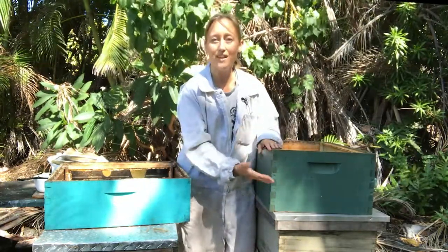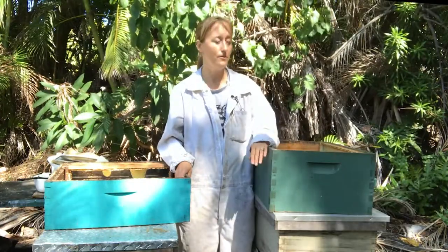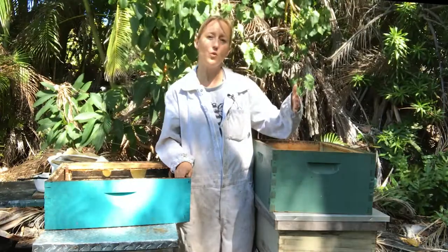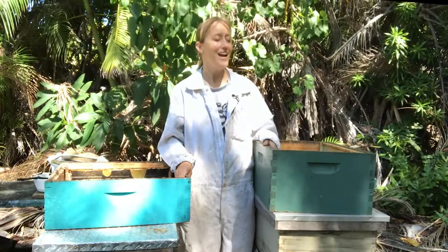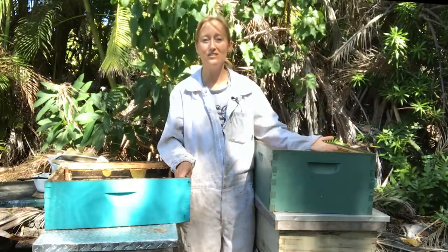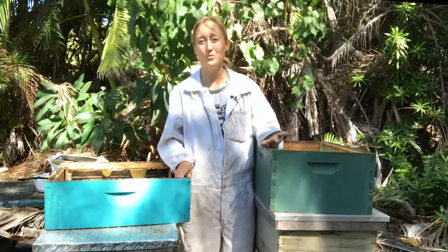You can mix and match depth boxes in a beehive and it's okay, but you cannot mix and match widths on a beehive. So once you go with an 8 or a 10 frame, all of them have to be 8 or 10 frame. And just like with the height, if you get an 8-frame box you're going to need more boxes because it holds less, but if you get 10-frame boxes you'll need fewer boxes — though the box is going to weigh more. So those are your options.